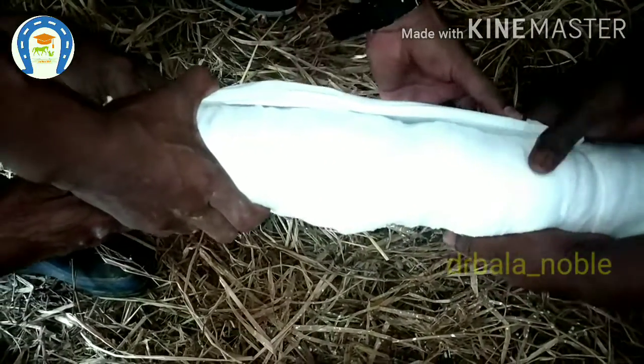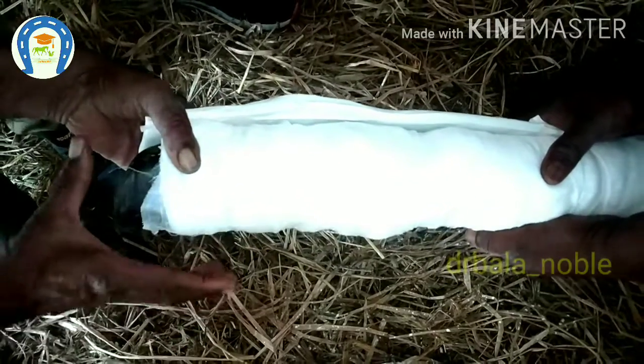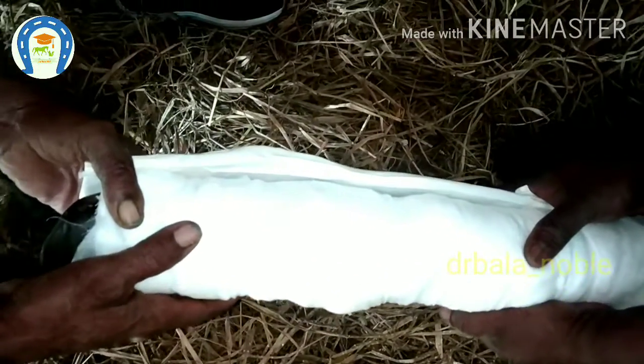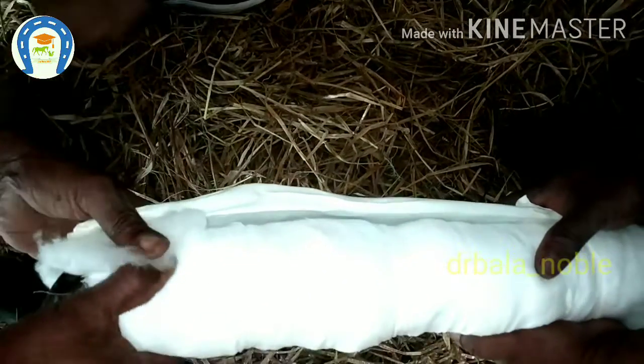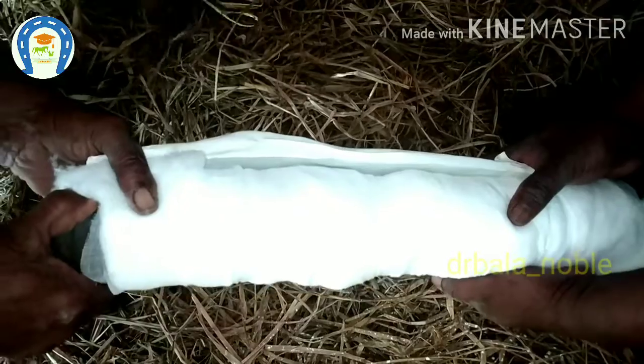Placing the splint at the correct level is very very important. The foal or the animal should bear the weight on the splint, so it should be placed at the hoof level.